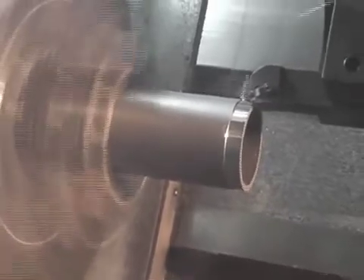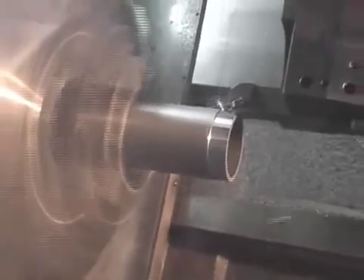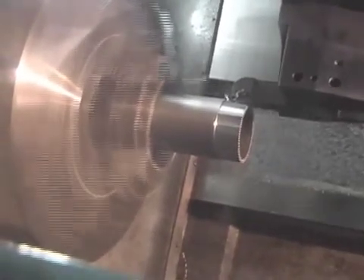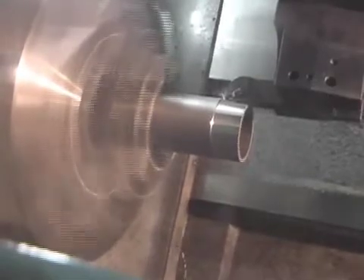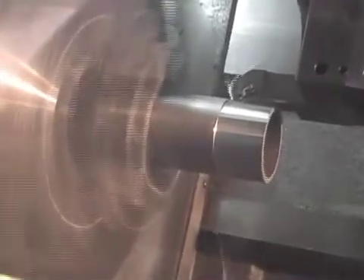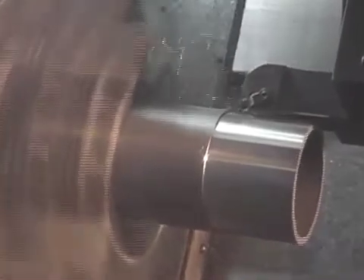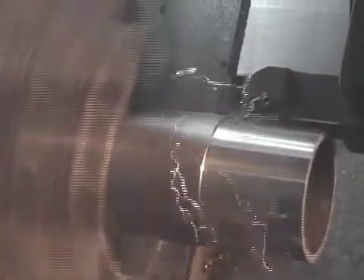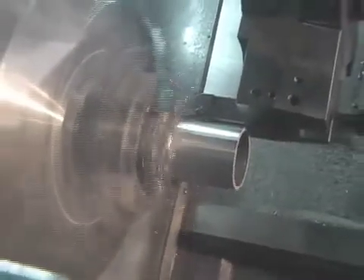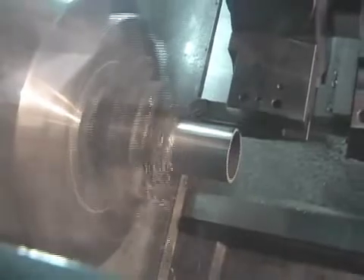We've literally slowed this thing down so we can show you what the process looks like. As you can see here, we have chip control and chip size. Now we're starting to get into an area where the chip control is gone — there is no laser assisted chip control. Now as I mentioned earlier, look at it wrap around. Imagine if it was on the internal diameter of that pipe.